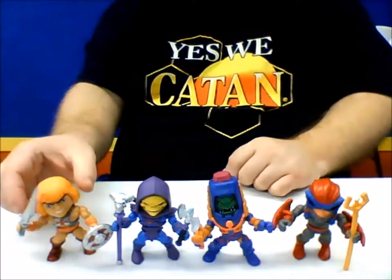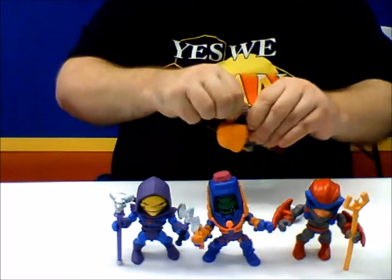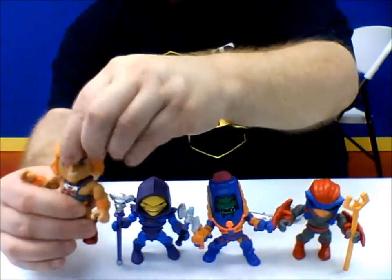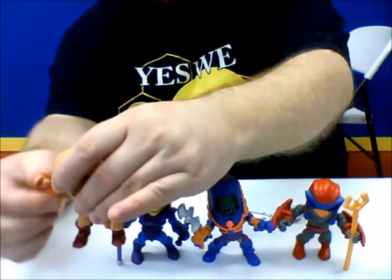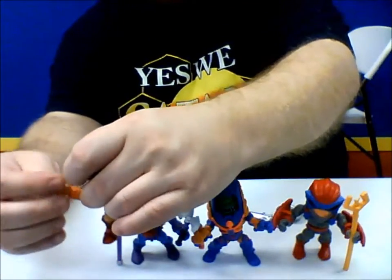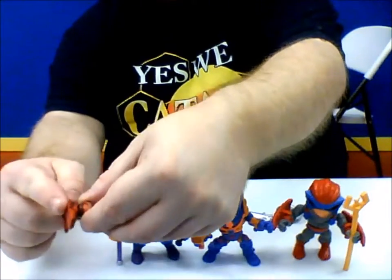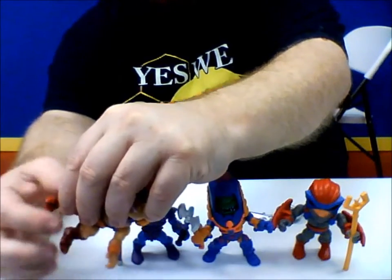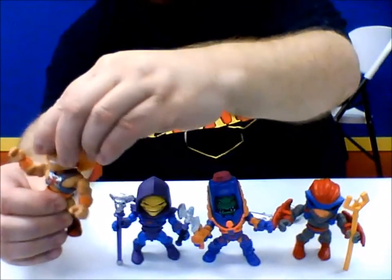Let's go over the basic articulation of these guys. We've got the head, which is on a ball joint, so it can go up and down, left and right. The arms and legs are also on ball joints, so they can move in, out, up, down. The wrists turn. And there are even boot cuts at the ankle — not on a ball joint, but they do move from right to left and can turn all the way around.